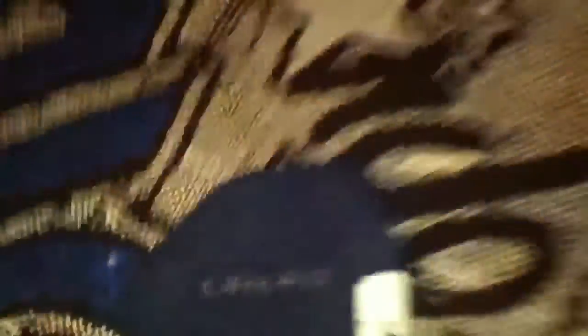Then my other one is Navy with the white stripe — Dri-FIT Elite. It's a medium. And my blanket — oh, this little thing I'm using is a magic one.